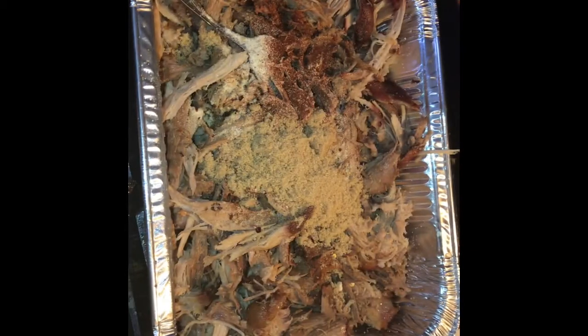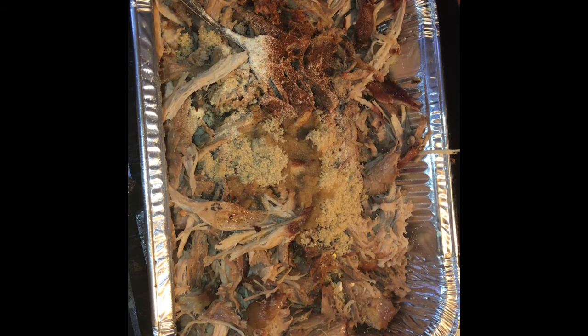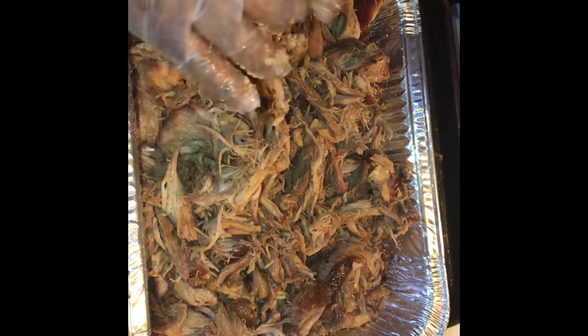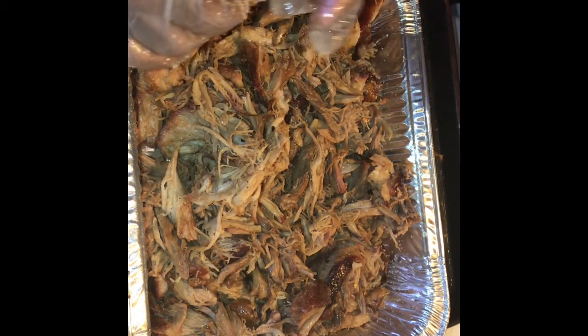Then some brown sugar and some apple cider vinegar. You can do this with chicken, beef, or turkey — you can take some turkey breast or chicken breast, it's the same thing. Roasted in the oven, on the grill, or in a smoker. So now I'm going to taste it. It's good — very seasoned, very good.